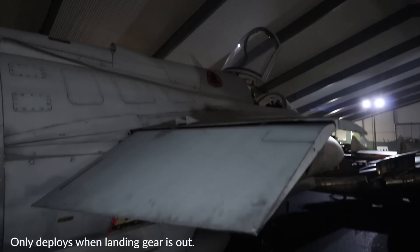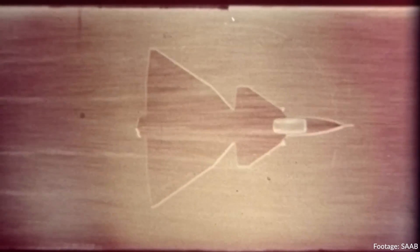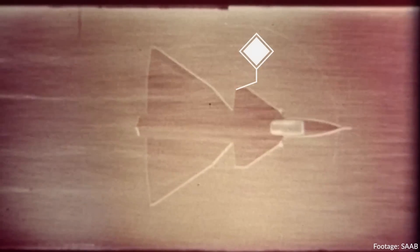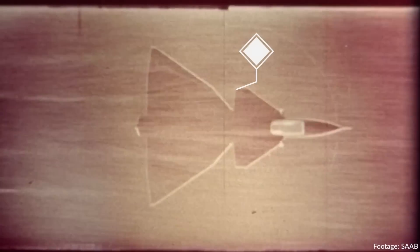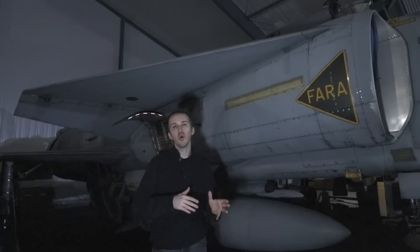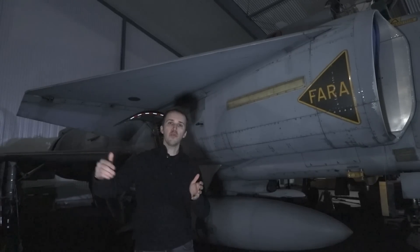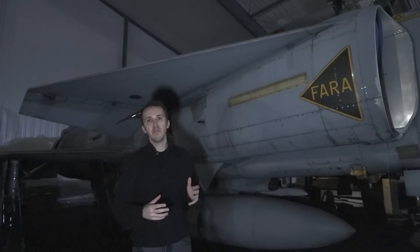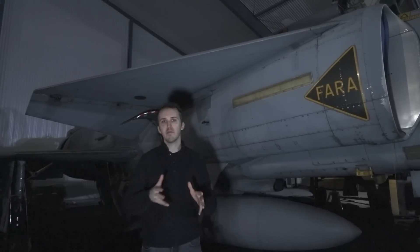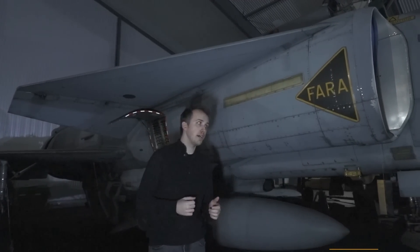What do these canards do? First of all, they are close-coupled, which means they are set just above and forward of the main wing. They create vortices and interact with the vortices on the wing, which prevents separation of the airflow from being carried on throughout the wingspan. That prevents, at certain angles of attack and speeds, a loss of lift and the stall that follows.